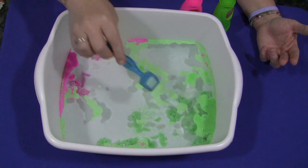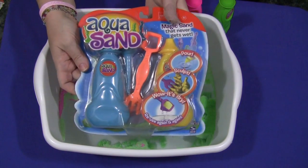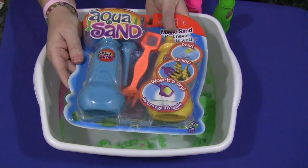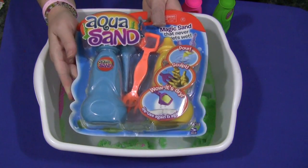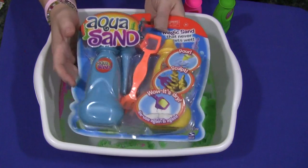Because of the price of Aquasand — a double pack that I picked up at Walmart is about nine to ten dollars — there are two colors in it: yellow and blue. There's also another pack with pink and green. I haven't seen other colors, but there may be more. A single pack is five dollars.